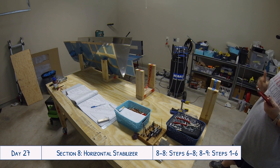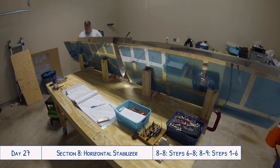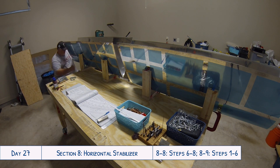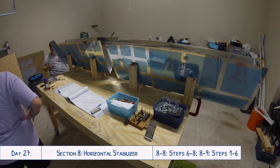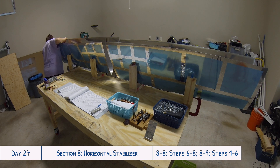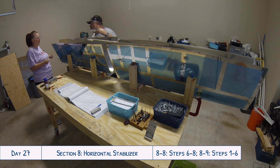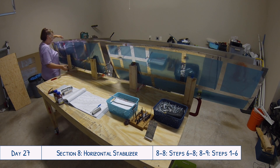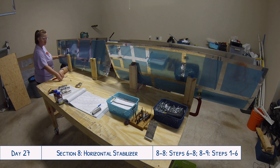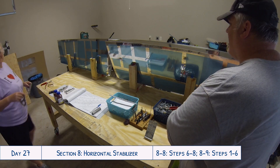We started off today by getting the skins set up in the cradles that we made in previous days, and now you have to start getting the assembly put into the skins. You begin by taking the nose ribs off of the front spar assembly and putting them individually into the skins, probably because it would be very difficult to do if the spar with the in-spar ribs was still attached. Just like with the vertical stab, this can be a little tricky lining up all the holes because it's a very tight fit. Make sure to follow section 5.2 of the instructions on rib flange faceting — smooth out the edges of the nose rib flanges so they sit flush, and you're less likely to scratch the inside of the skin.